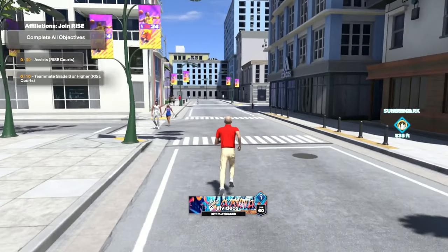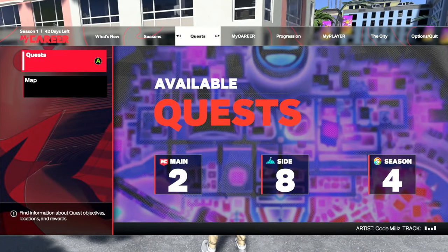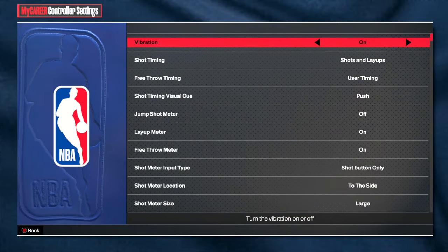I'm on 2K24 right now and I'm gonna show you guys how to turn off the shot meter. A lot of people like to play without the meter — I think it still gives a boost, not sure if it does this year. You go to controller settings, and this is where you go to do it.